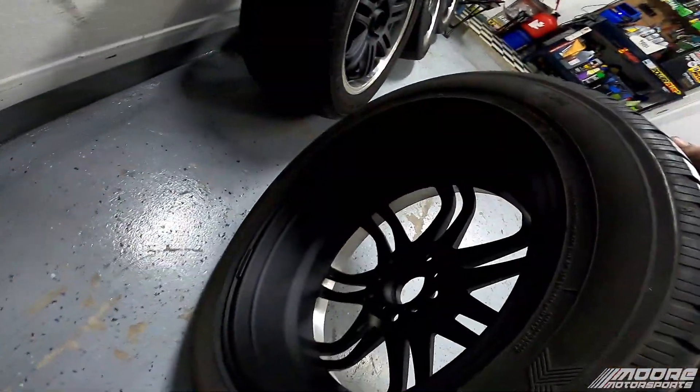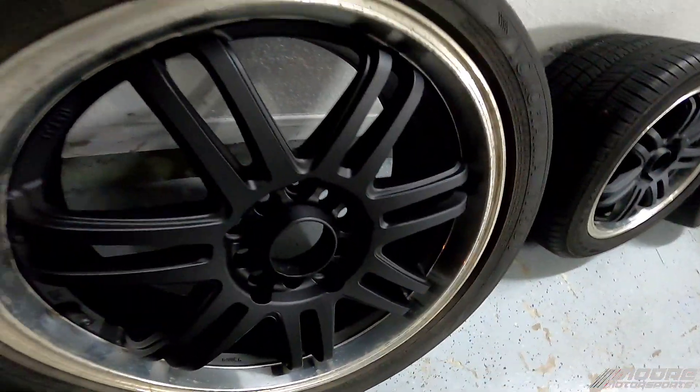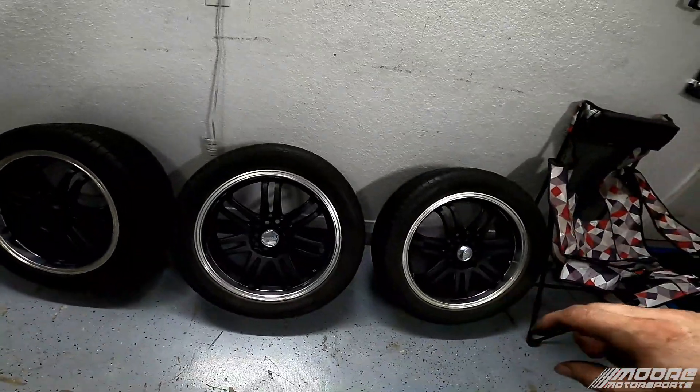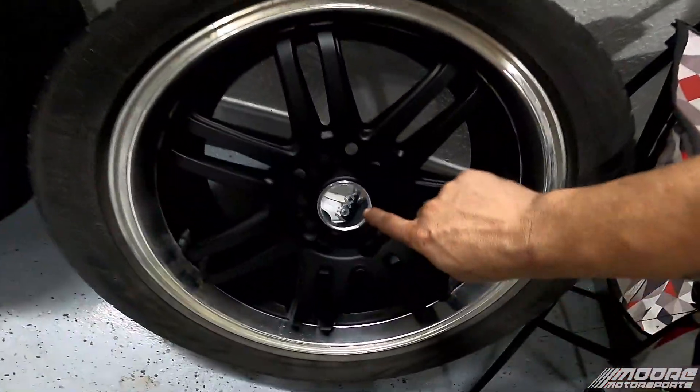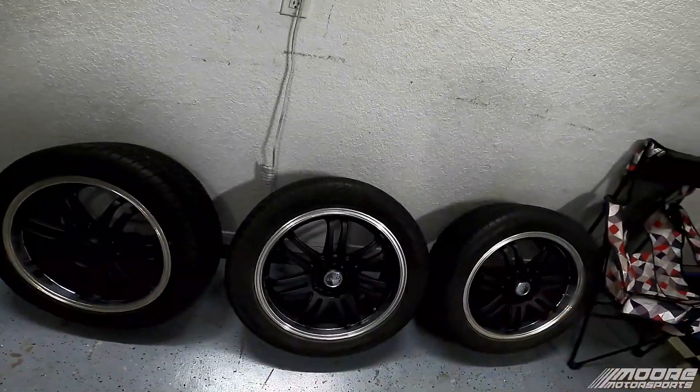These are 17s and I think they look pretty good. Now that the hub is actually bored out a little bit they'll fit on the front. The other ones fit perfectly fine on the back, so the ones with the little caps are going to be on the back because they fit without any boring needed.